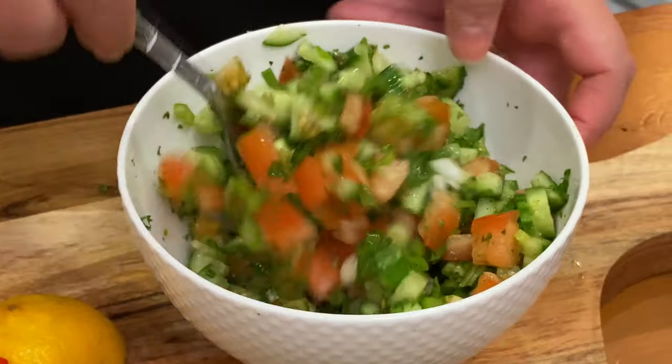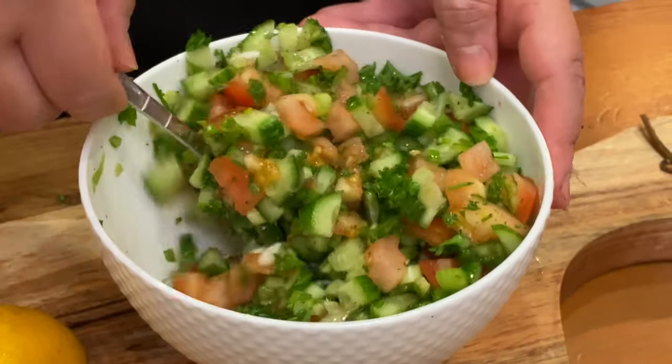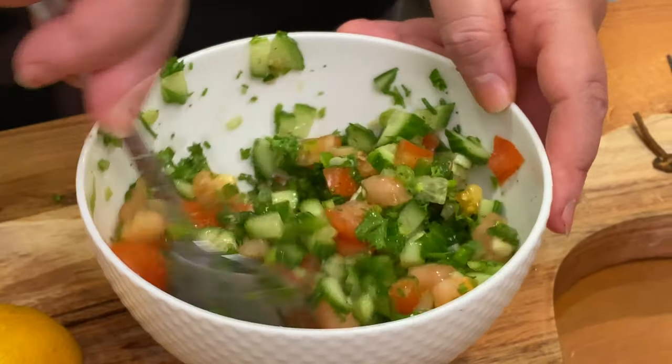You could add green pepper instead of cucumber. You could add onions instead of green onions.